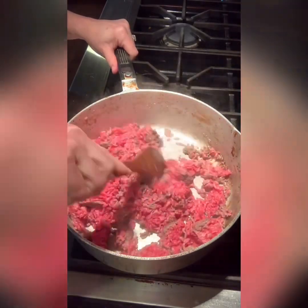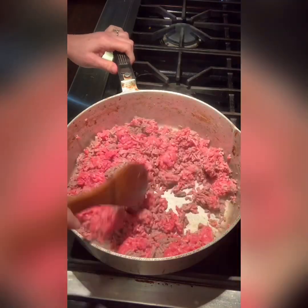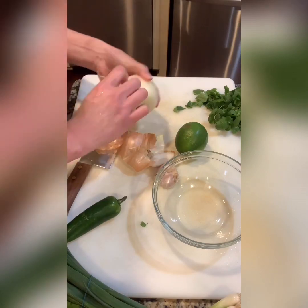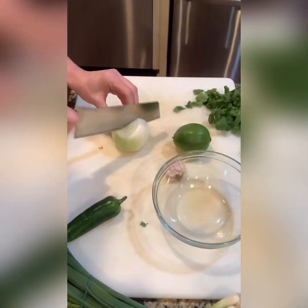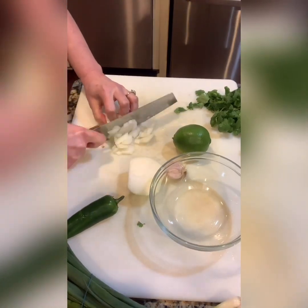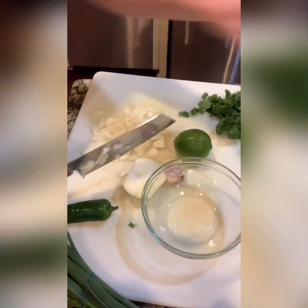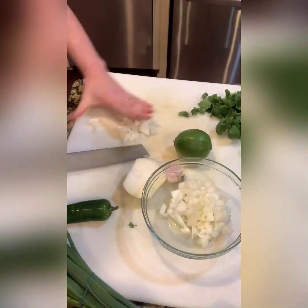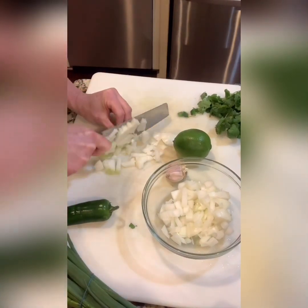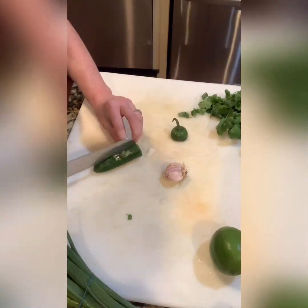I'm going to brown this for a bit, and while that's browning I'm going to go ahead and start chopping up my veggies. I'm going to start with one yellow onion — a medium size is fine. I like to dice it up into pretty tiny pieces. Don't chop those fingers! I'm not a great chopper, but I do my best.